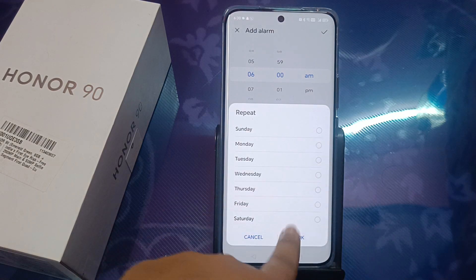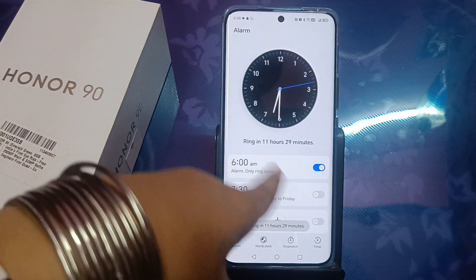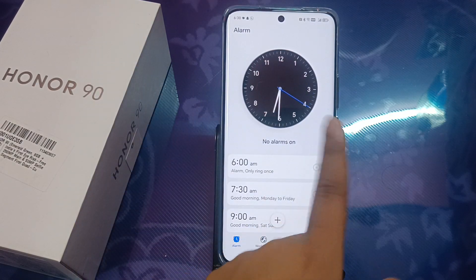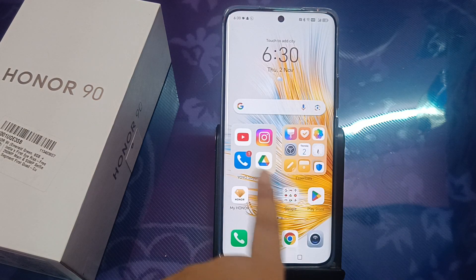Just tick the days you want, then click on the tick mark to save. If you want to remove the alarm, click on the delete icon and your alarm will be removed easily. If you want to set it for the next morning, you can activate it.